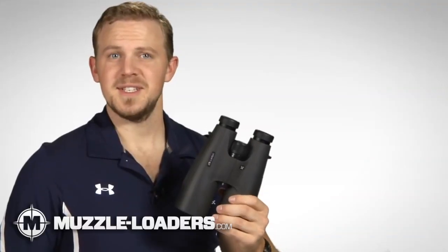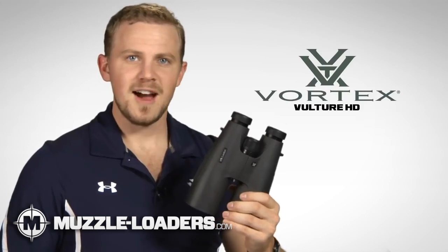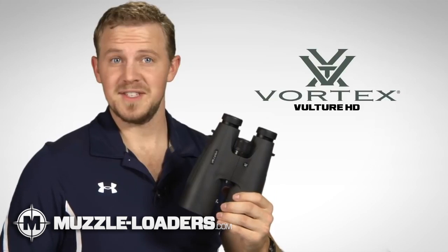Hi folks, Zach here at Vortex Optics. Today we're talking about the Vulture HD binocular series. These phenomenal light-gathering optics come in a variety of popular models, including this 15x56mm.